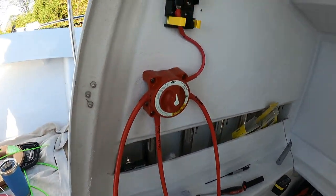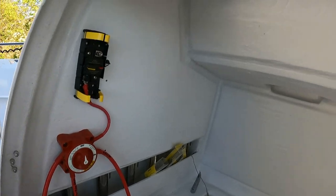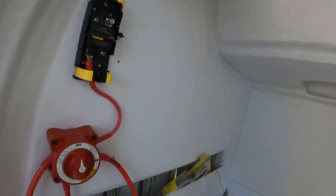We have 6-gauge going off the battery switch and we're going to run 6-gauge wire to our fuse panels. I'm still trying to decide on locations for mounting and I want to take a look at mounting the switch panel as well.